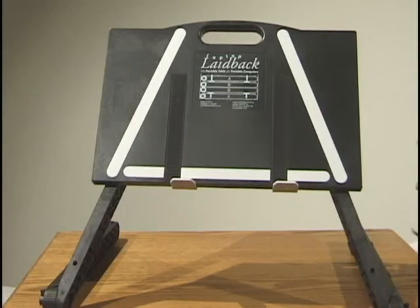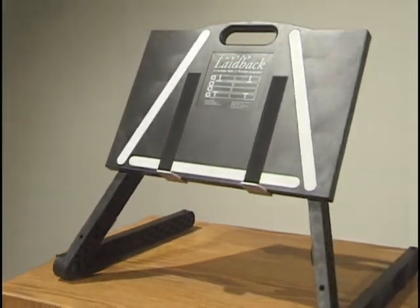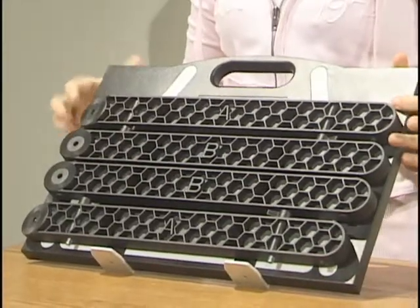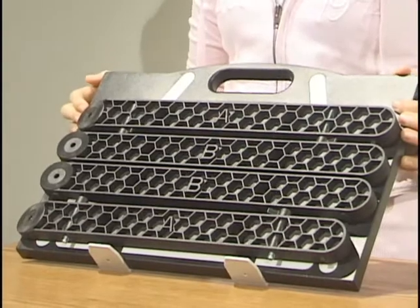Thank you for purchasing a Laptop Laid-Back. Laptop Laid-Back is easy to assemble without the use of tools. When you remove Laptop Laid-Back from the box, you will notice that four legs are attached to the table with Velcro strips. This provides you a convenient way to transport your table.